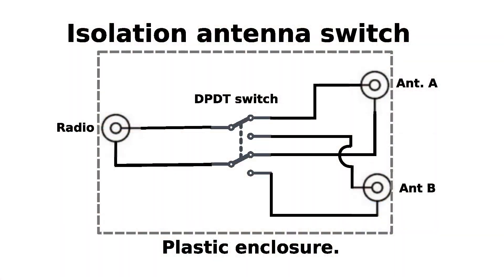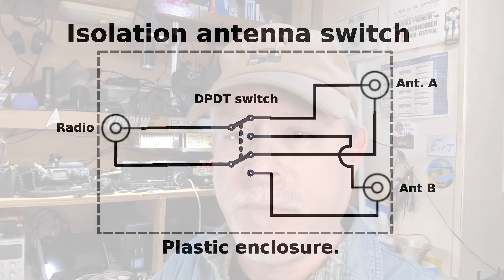So here's what I plan to do: I'm going to make an antenna switch in a plastic box. I'm going to use a double pole double throw switch to switch both the center conductor and the coax shield at the same time, so I'll completely isolate the two antennas I'm testing and only have one electrically connected to the radio at one time. The plan is to make a new switch and test it out today by comparing my end-fed half wave to a vertical.